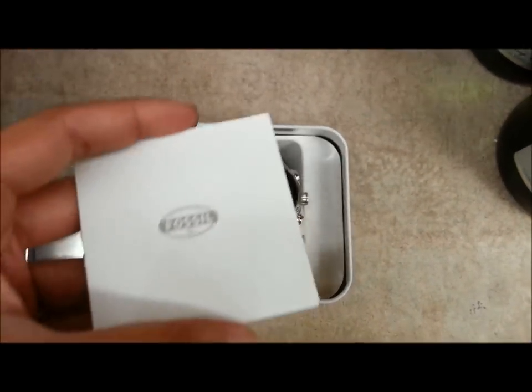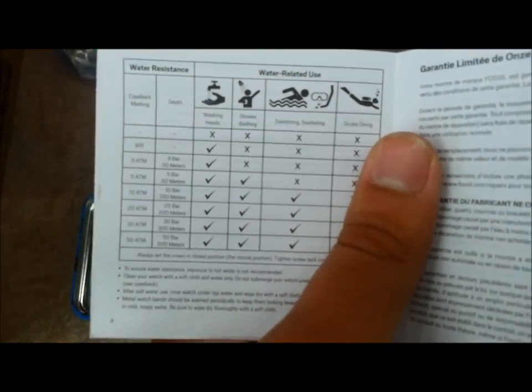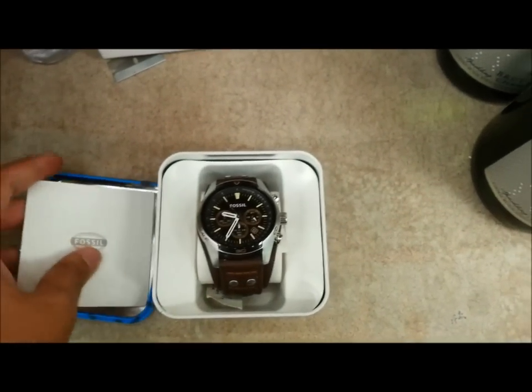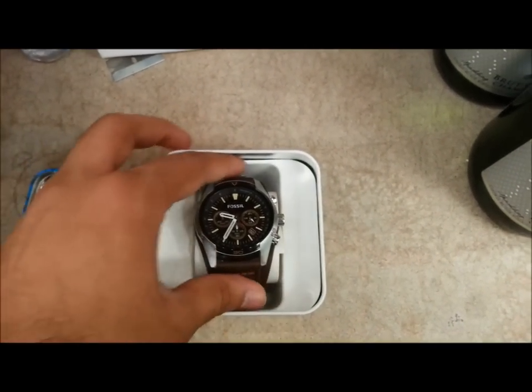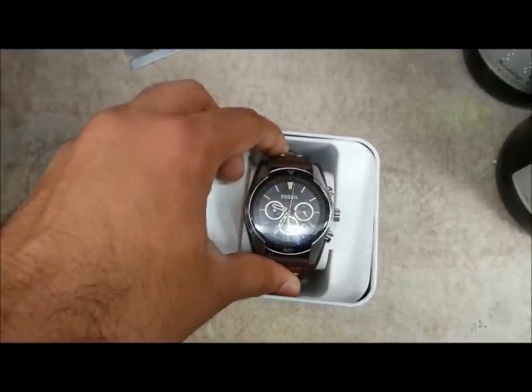Like any other case, it comes with its own booklet which has its usual guidelines and warranty information. There's no how-to on using a watch because you don't really need it — just register and the usual stuff. It's pretty straightforward and easy.